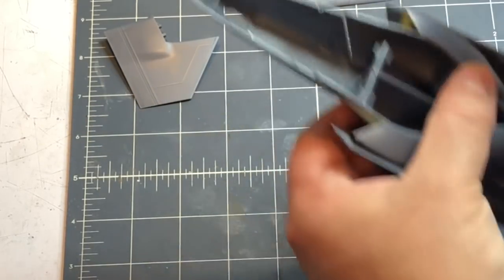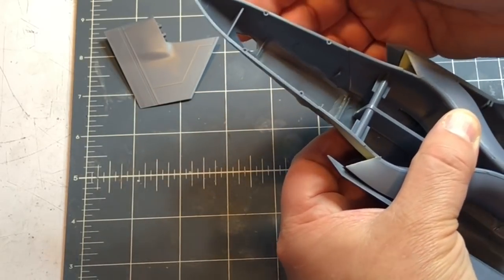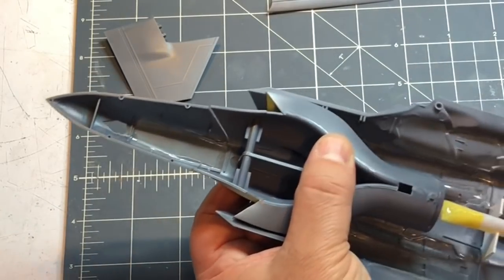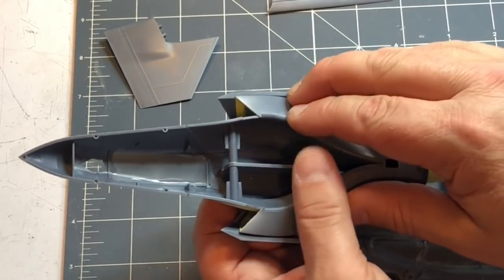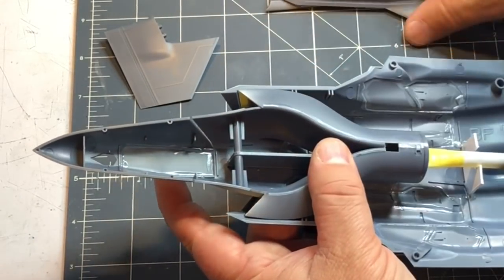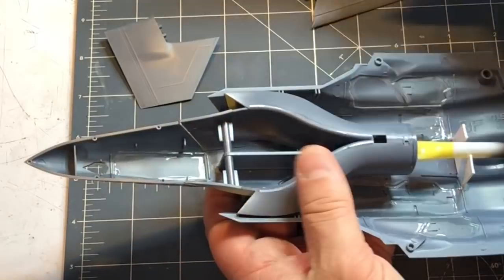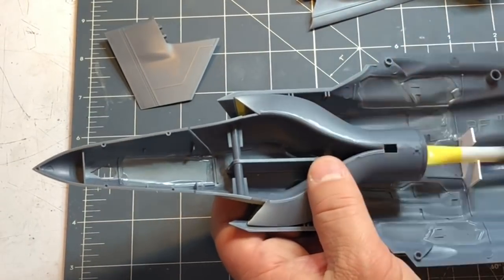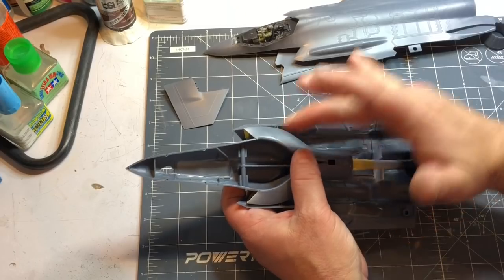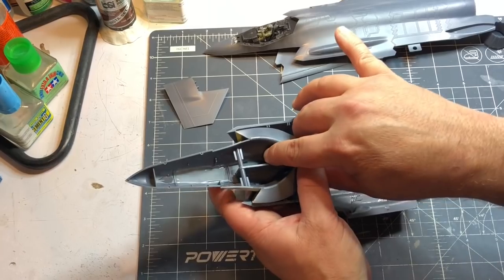The front half glues up along where this part of the intake ends. I've already test-fitted and everything is going to fit fine once I get this glued down and throw the top of the fuselage on. I'm going to get to gluing this down, then I'll put some five-minute epoxy on and catch you in a bit.